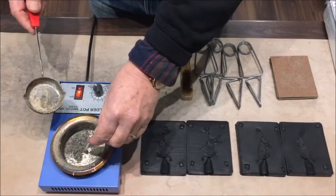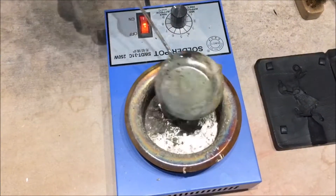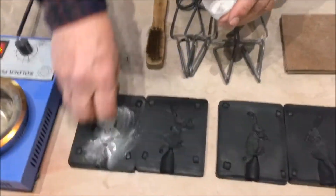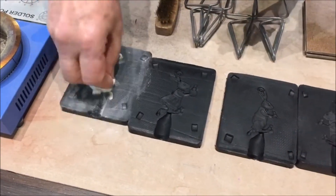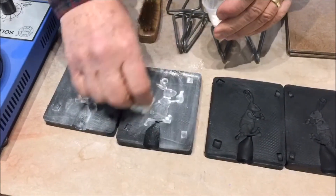We first turned up the dial all the way to melt the metal and left the ladle in the pot to keep it at the same temperature. Next we apply talcum powder all over the surface area of the moulds. This lets air escape and stops the metal from sticking to the mould.